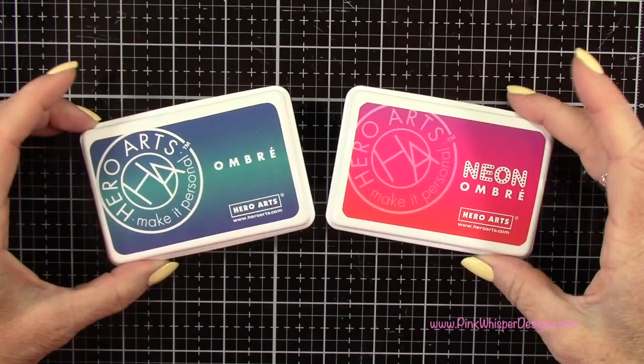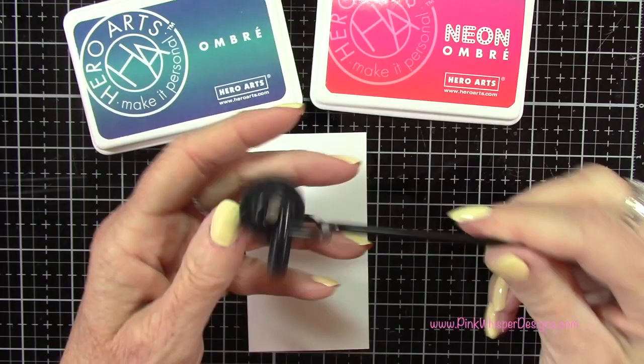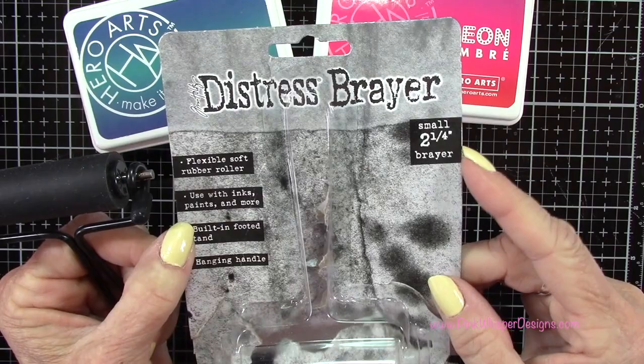To create the liquid for our drink I've got the Ombre ink pads from Hero Arts. The one on the right is called Red to Purple and it's a neon ink pad. The one on the left is called Mermaid which is some really pretty blues. I've got my Distress Sprayer from Tim Holtz.